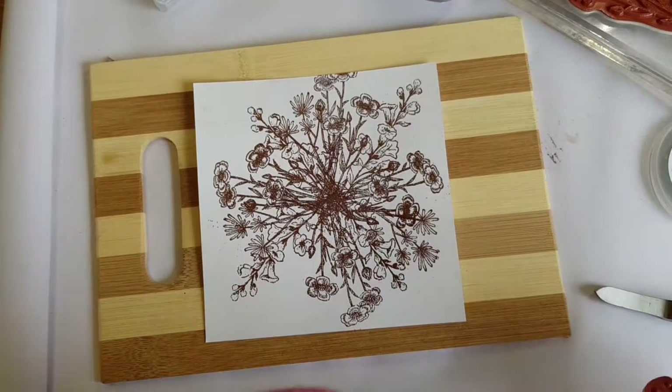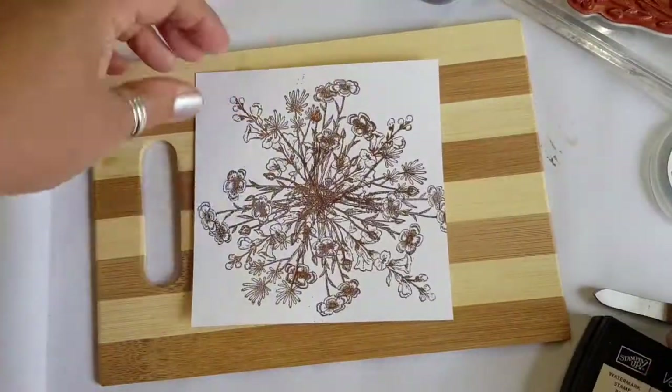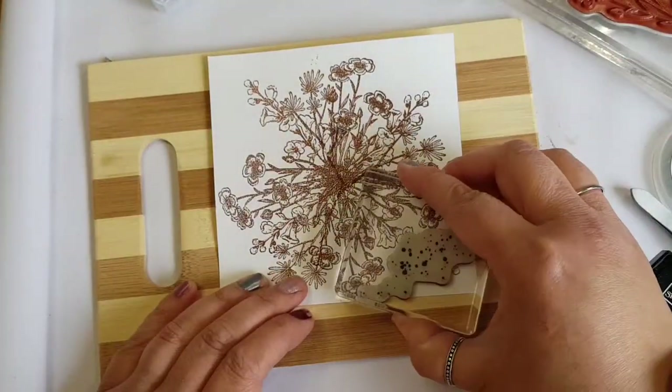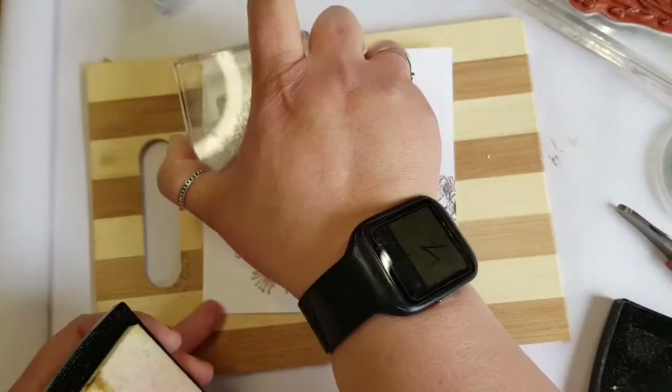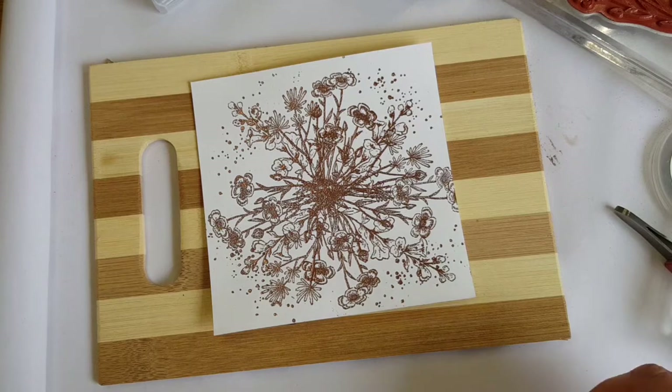Coming in with the spots and dots from the Quiet Meadow stamp set, I'm just going to use these to go around the edge again in the same bronze colour. Using the Versamark ink just to add those dots around the edge. This just helps to give a real free organic looking feel to it.